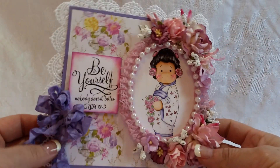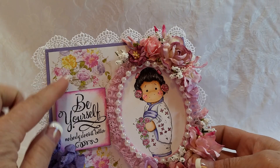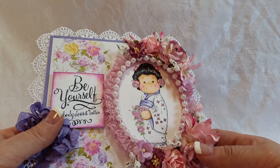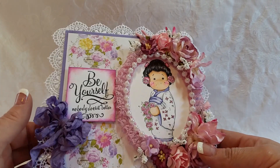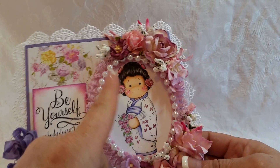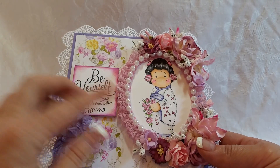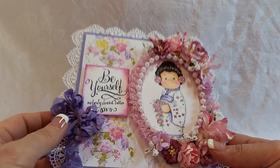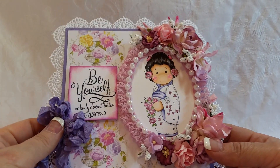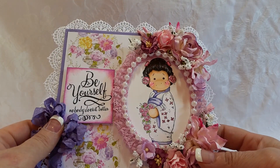Card number two is this one. And I know that this is Prima — I think it's called Meadowlark Papers. I'm not a hundred percent certain, but I really love these pinks and purples and mauves. And I used my little geisha Tilda. I have had her for a long time and never used her. So I thought it would be good to use this sentiment together — Be Yourself. Nobody does it better, because there aren't a whole lot of geishas in the world, and it kind of lends itself to be yourself.